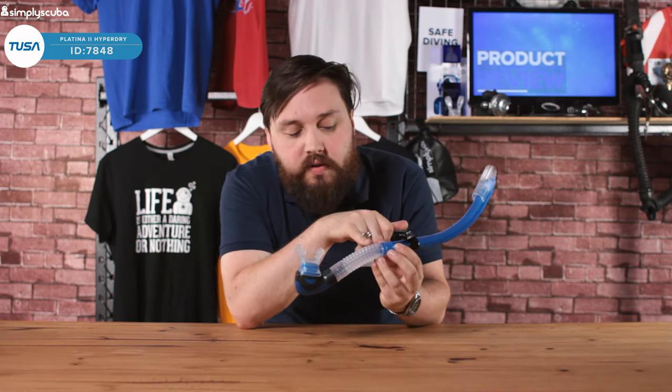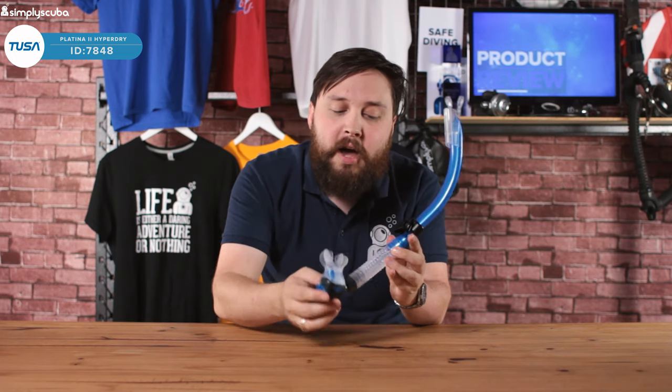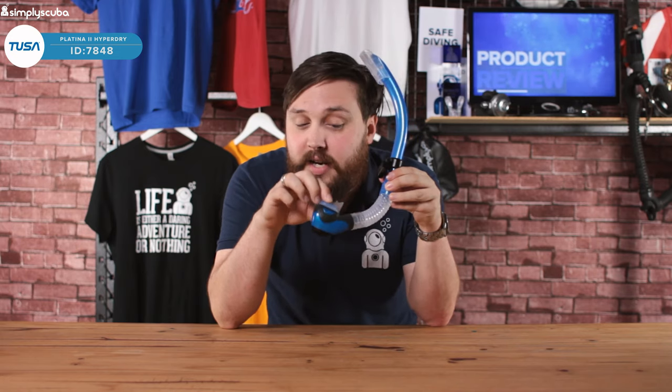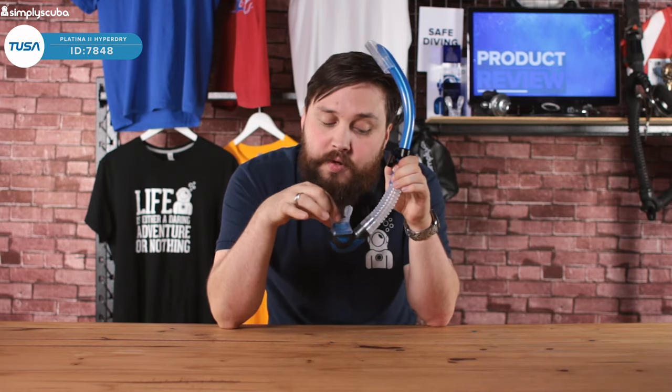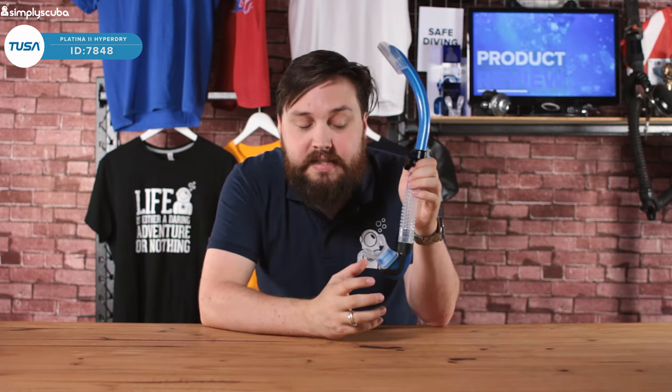Moving down from that, we've got a corrugated silicone section. This section just allows the mouthpiece to move around and sit in your mouth nice and comfortably without too much tension, no matter what shape your head is. When you're not using it, whenever you let go, that falls away from your mouthpiece and keeps this area open so you can use your regulator with plenty of space — your snorkel isn't getting in the way.